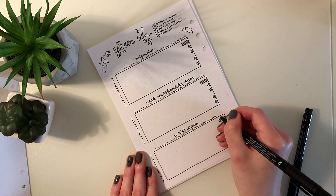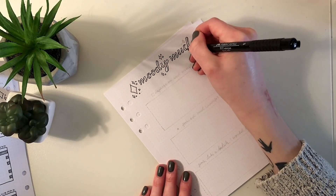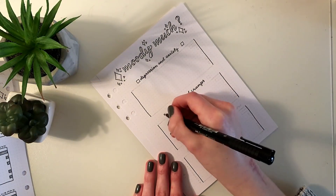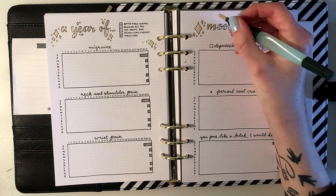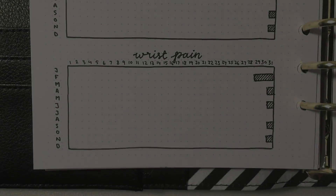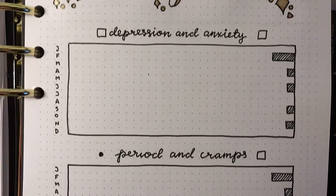However, there is one notable downside: it doesn't lay flat because the rings are in the middle, making it hard to write close to them since your hand bumps into them. A Leuchtturm will lie flat on the table and you can make a two-page spread appear as one whole unit, whereas in my planner you can very clearly see that it's two different pages even when they're matching.